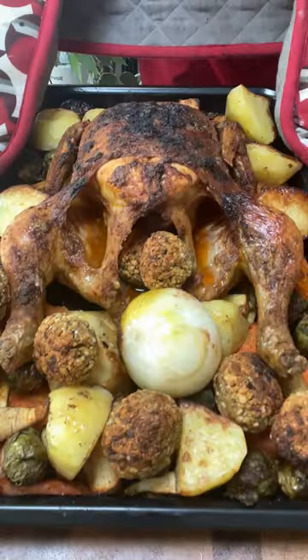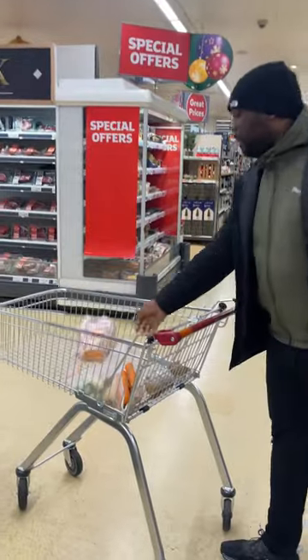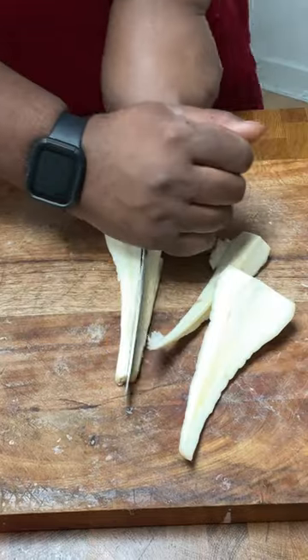Christmas roast chicken with all the trimmings, all for £8.25. That's right guys, £8.25. I went to my local supermarket to show people you can make a delicious roast for under £10. Chop up your carrots, your parsnips, and season with salt, pepper, all-purpose seasoning, and honey, then give it a toss.